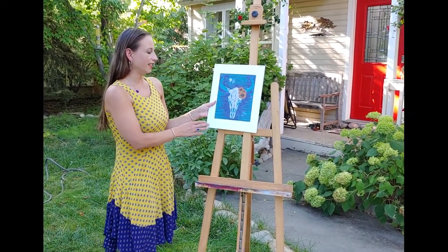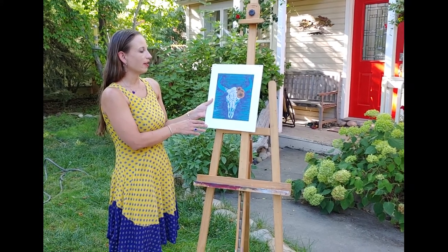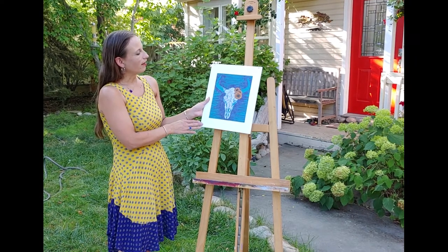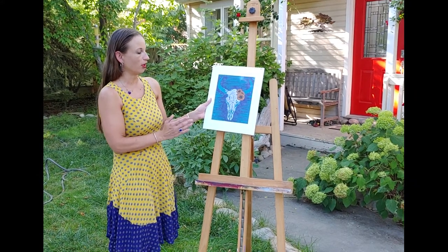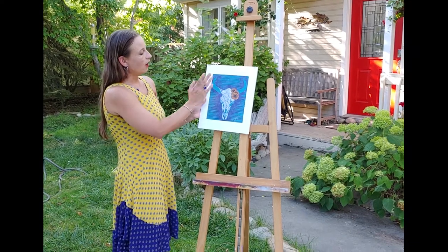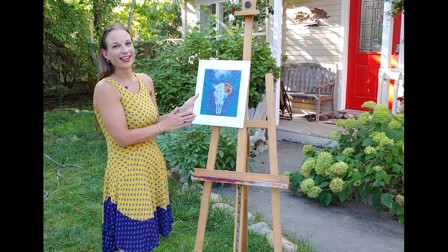This one is one of my newer pieces — a bison skull decorated with Indian blanket flowers. I carved out everything that isn't the turquoise, rolled turquoise ink onto the block, pressed it into a dark blue mulberry paper, and then went in and watercolored the whites, the reds, and the yellows. It's 11 by 14 inches and $94.